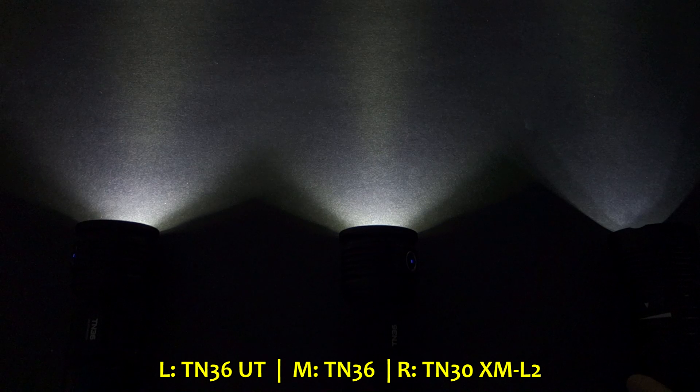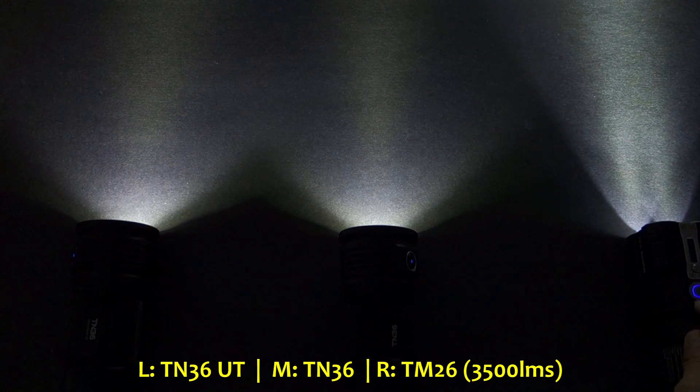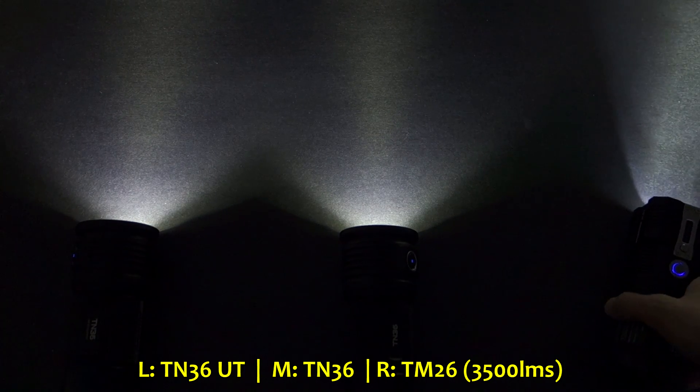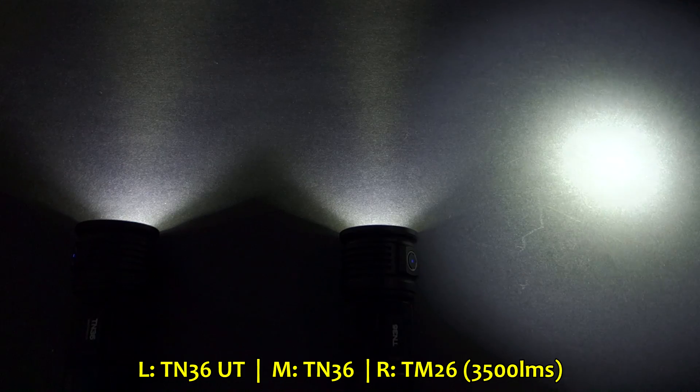Here's the original TN30 XML2 version — overall width not that wide, but heavily artifact-inflicted. By comparison, here's the Nitecore TM26 with four emitters but using four individual reflectors, so it casts a different beam profile overall. Those two emitters packed close together in their individual reflectors cast two distinct beams at close distance, but they do merge into a single beam at distance.